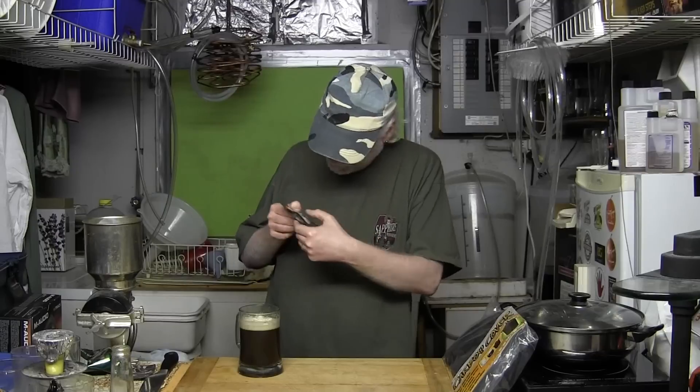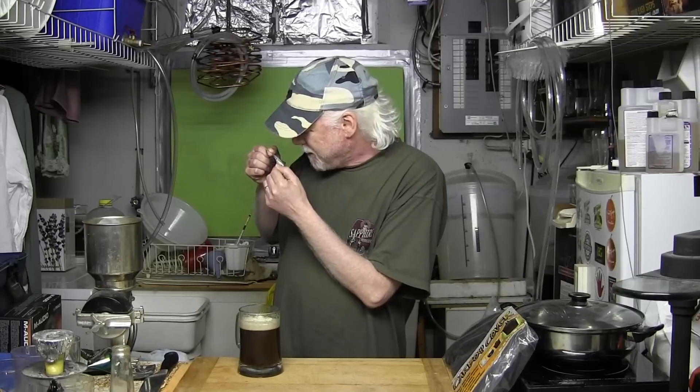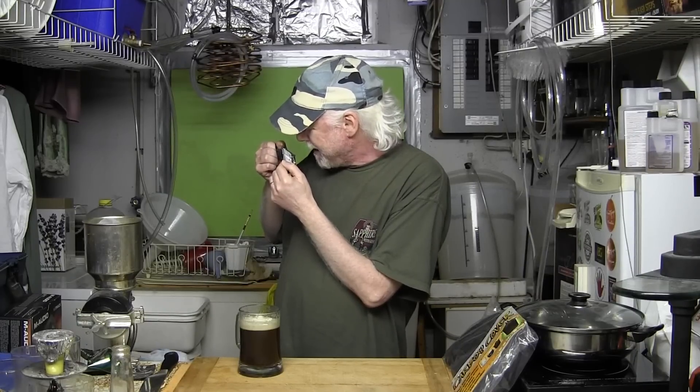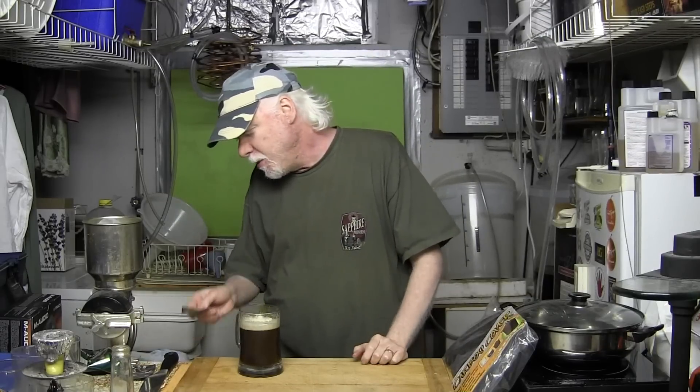I can't read anything without my glasses, but these hops say 'Experimental Pine Fruit.' Somebody sent me these and I didn't know what to do with them — there were no instructions. So I threw them into a ten minute boil with the grains. Then I added the can of Cooper's, some dry malt extract, and a little bit of dextrose. And I'm really enjoying this beer.